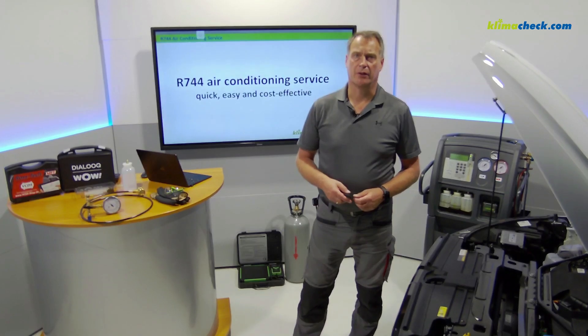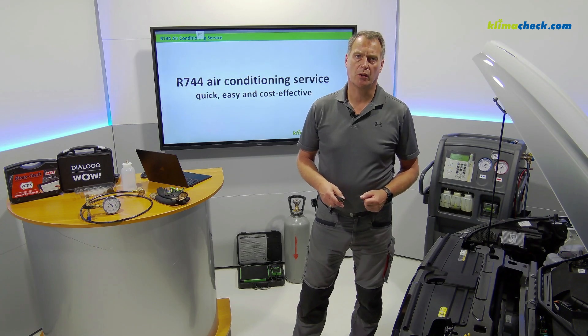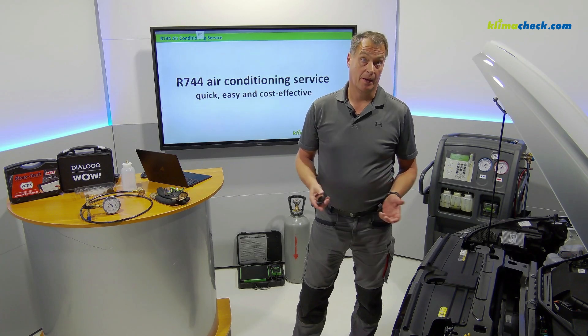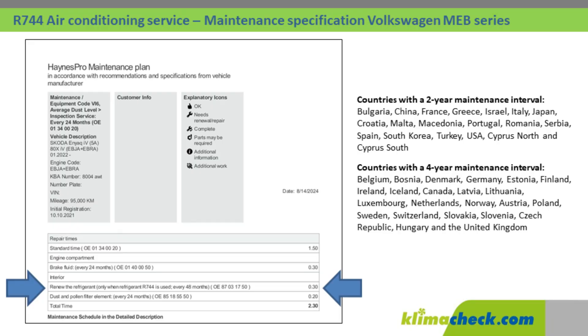Hello dear friends of air conditioning systems. You have an electric vehicle from the Volkswagen Group in your workshop and you need to carry out the maintenance on the vehicle, and the maintenance plan states the following: renew the refrigerant.